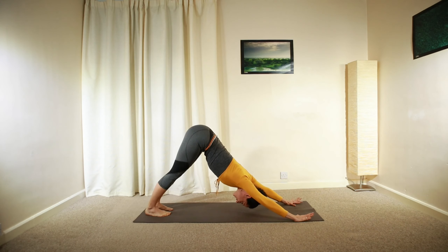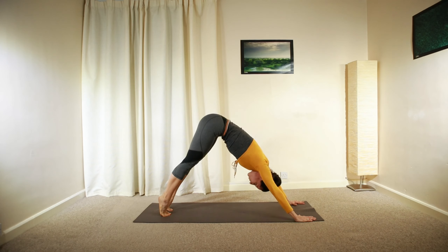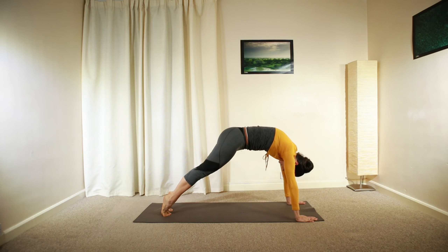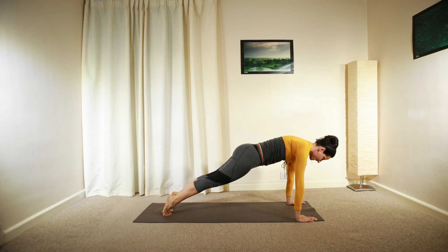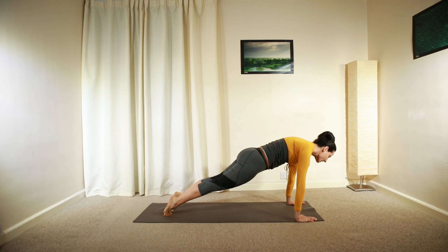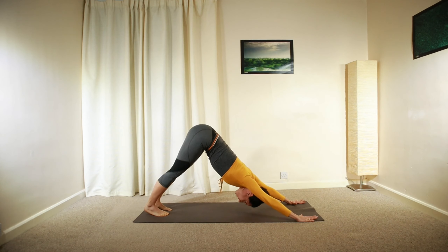Hold for another deep inhalation, then raise both heels up. Repeat the same rolling motion as you did in standing — roll forward into plank again, lengthening your whole spine. Engage your core, hold, then slowly roll back up into downward facing dog.